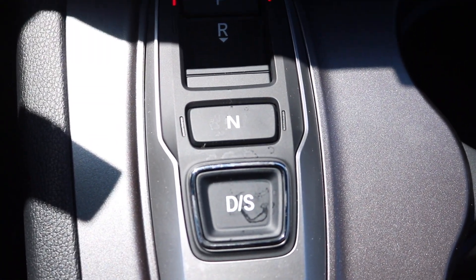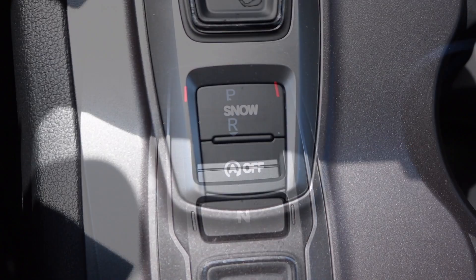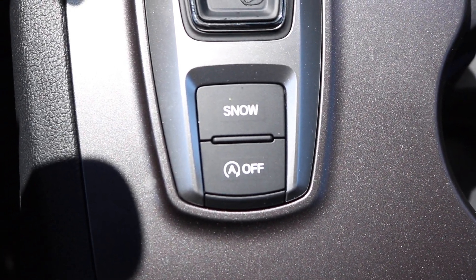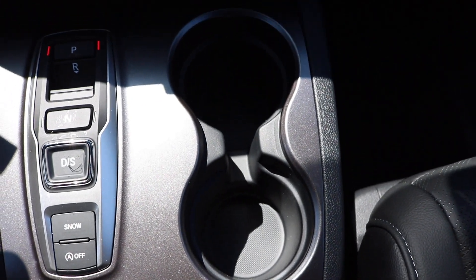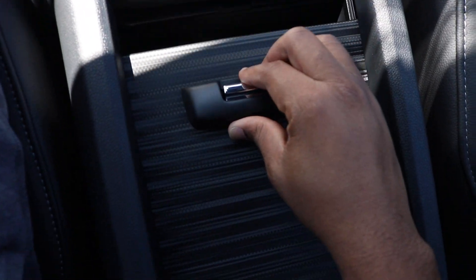In the cubby area you have your USB with your 12 volt outlet. You have your electronic shifter — this particular model is a 9 speed automatic transmission. Behind the shifter you have snow mode with your auto start stop button and your cup holder area.